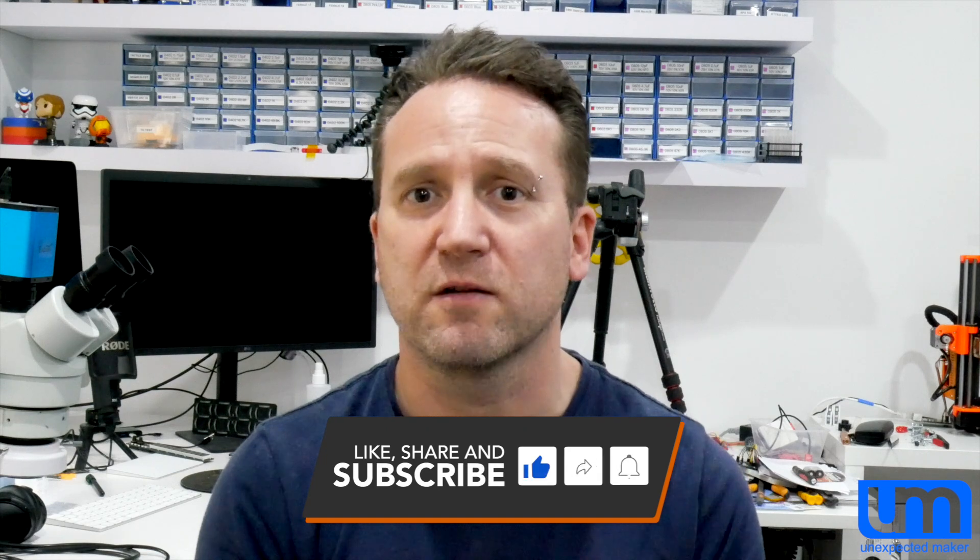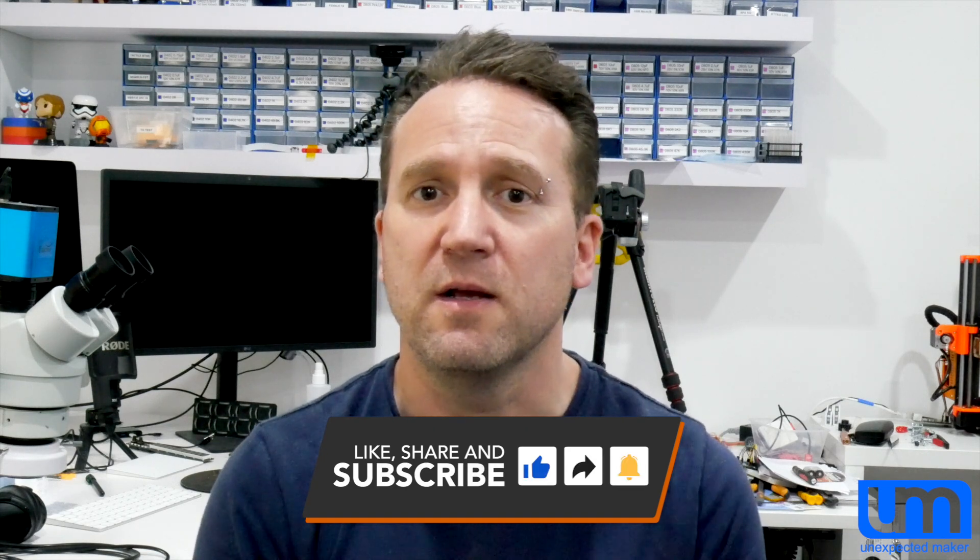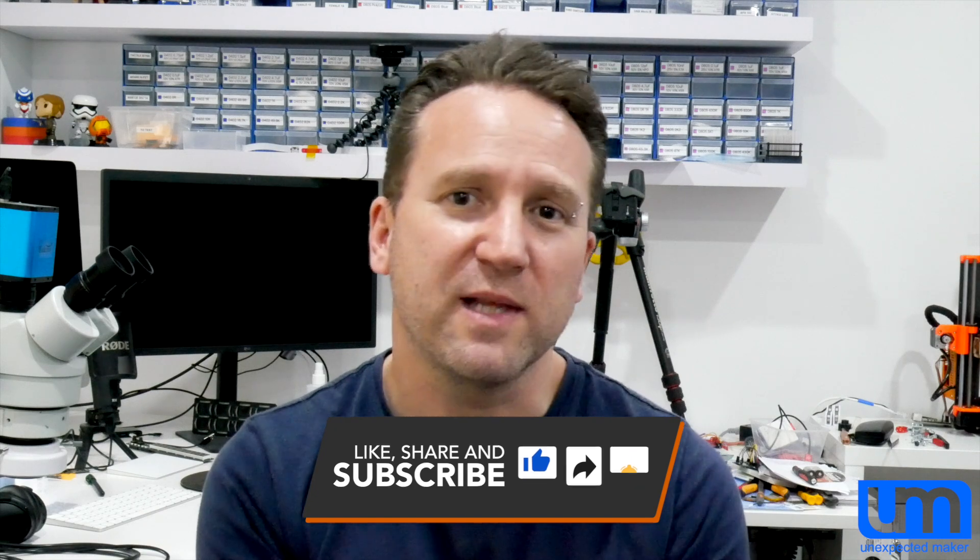Thank you all for watching. Sorry I haven't been getting videos out — I am still regularly streaming on a Wednesday. Daylight savings kicked in so it's a little bit later now, but I've shifted it half an hour so I get half an hour more sleep and you all get to see it half an hour earlier. Feel free to come along and join me on my live streams. I do actually have some new boards that you haven't seen yet that I might assemble on my next stream. To my patrons — you're awesome. I appreciate all of your generosity and support, and until next time, catch you later. Bye.